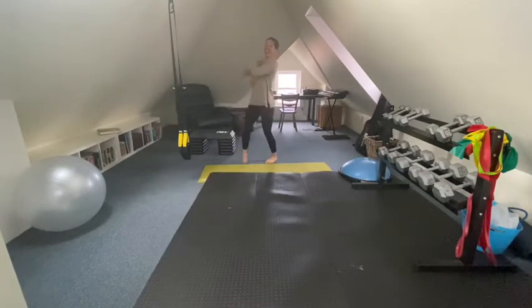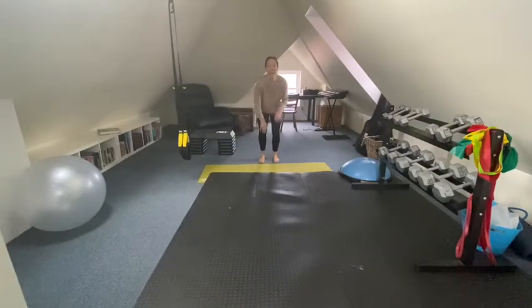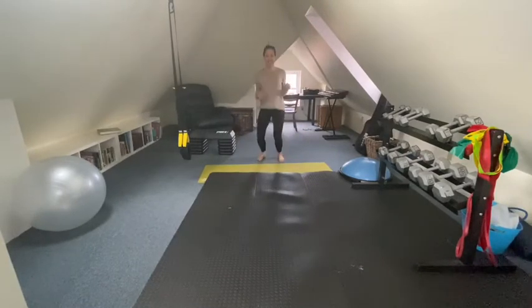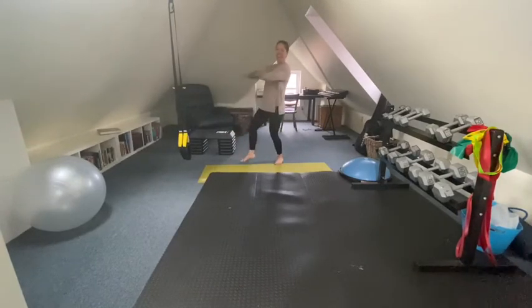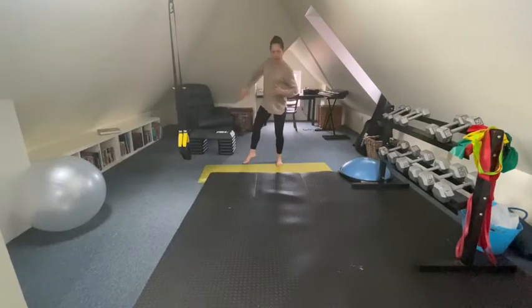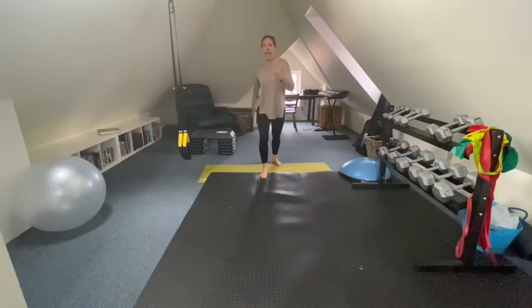Here we go. Move it. Move it, move it. I like to move it, move it. I like to move it, move it. I like to move it, move it. Still going. I feel like dancing like a robot again — can you do this? Move your body very mechanically.